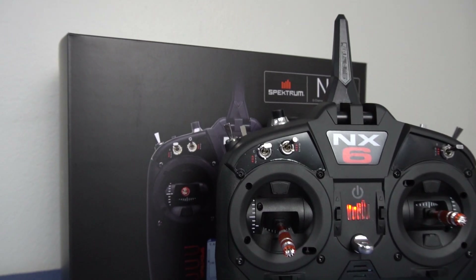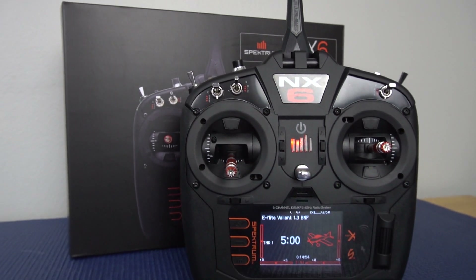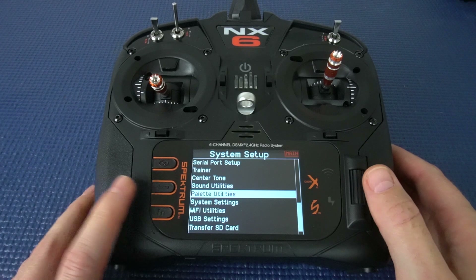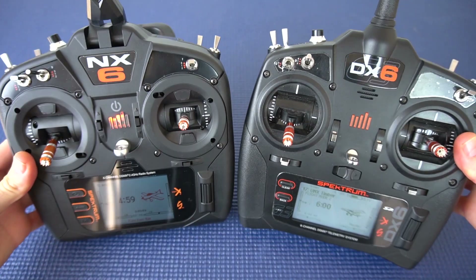Hi there, RC Girl here. Today we have a Spectrum NX6 flight transmitter from Horizon Hobby. This is from Spectrum's new NX line of transmitters that's largely going to be replacing the DX line. I've been using the DX6 for about two years now as I've been learning to fly, and the NX6 has some pretty cool new upgrades and new features.